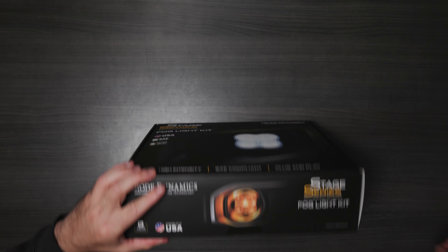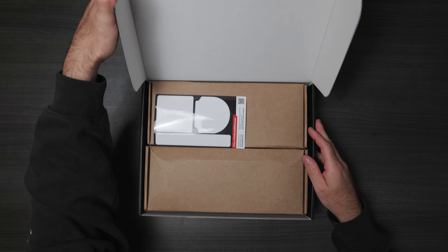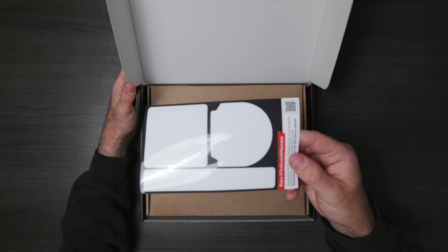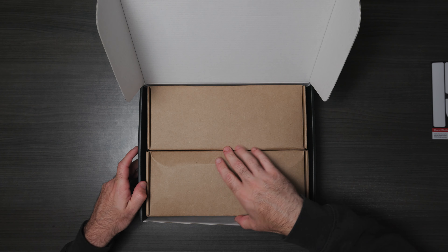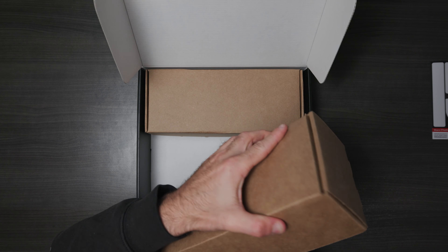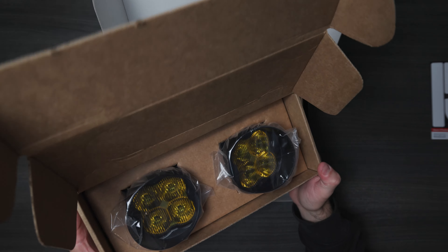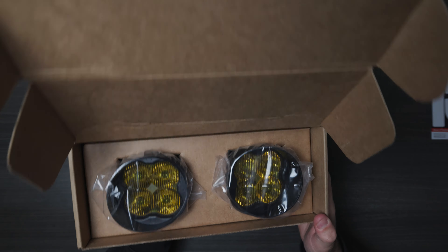Let's cut that open and see what we get in here. Looks like some stickers, which are always welcome. And there we are — look how good those look guys, yeah I'm stoked on it.